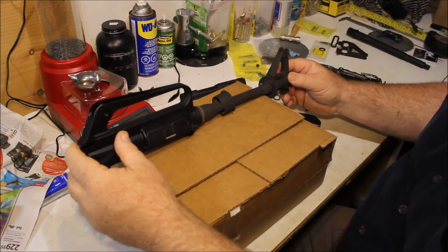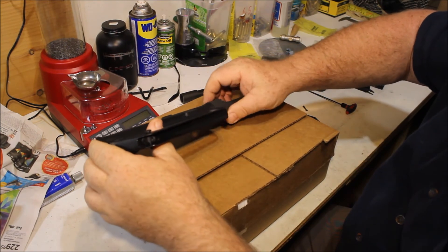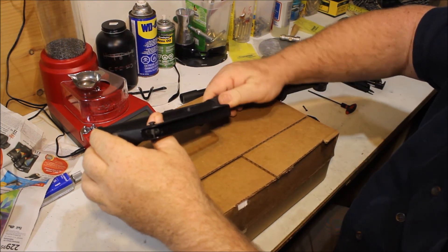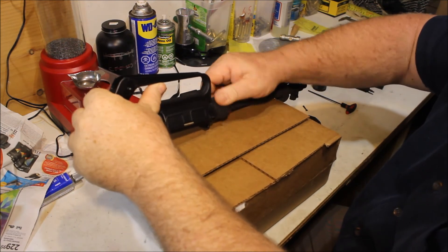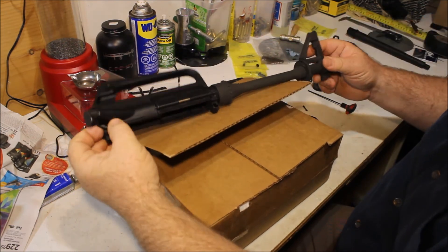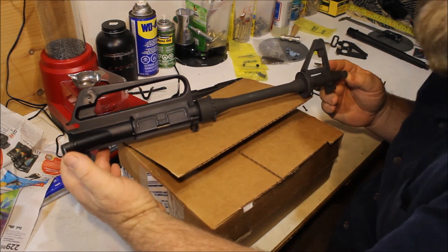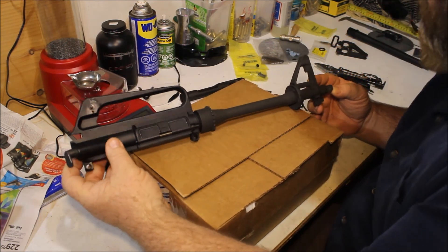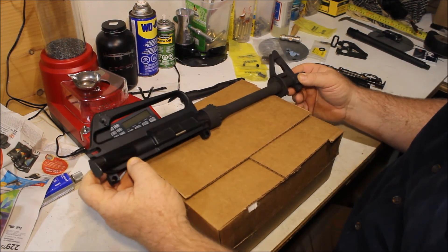I'm not going to do that on screen because it is going to be tricky to do it well, but I'm sure we can at least give you a look. That's going to be so cool to shoot at the range — and so freaking loud.